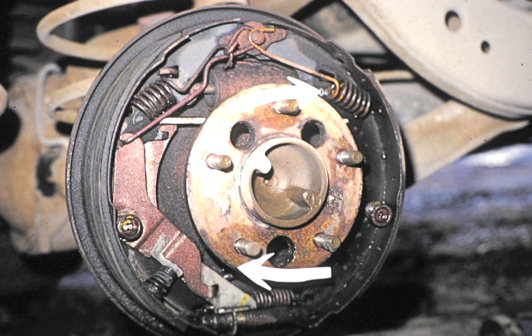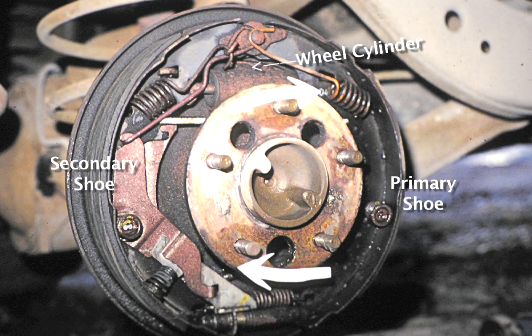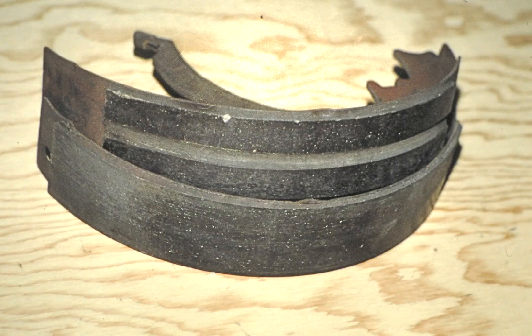Before disassembly examine the shoe locations so you will know the proper positions for reassembly. The primary shoe is always the first shoe after the wheel cylinder in the direction of rotation. In this case the primary shoe is at the front, or to the right in this picture. Positioning is important because the secondary shoe does most of the brake work and has more braking material.